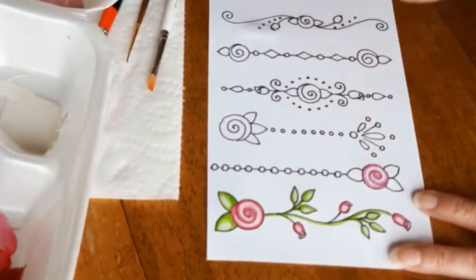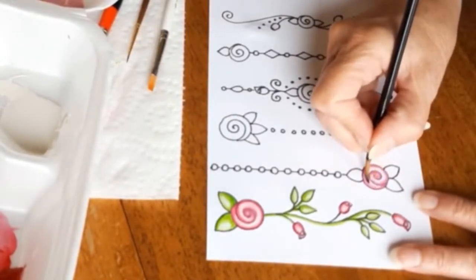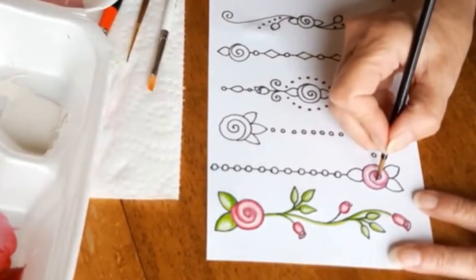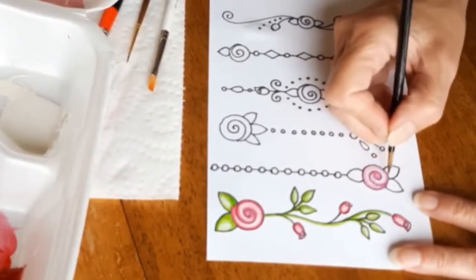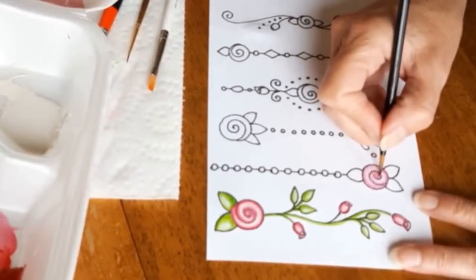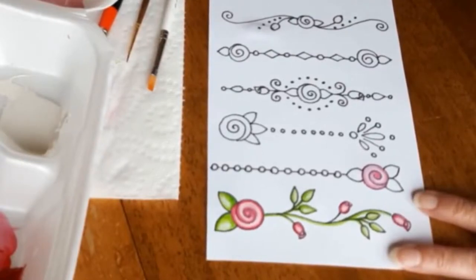Now I'm using the same process that I did on the first rose. I put the light pink background down and I am building up the more three-dimensional look by going around the marker outline with the deeper rose, then loading my brush with a little bit of water and going right next to that color so it bleeds into the water, which creates depth. It's really a pretty easy process and it's quite effective.